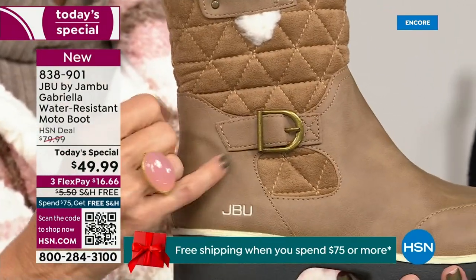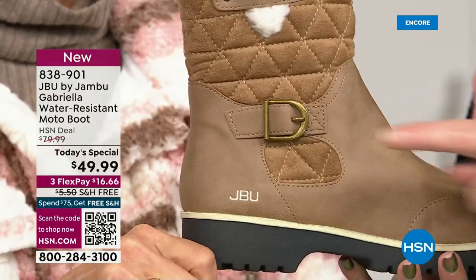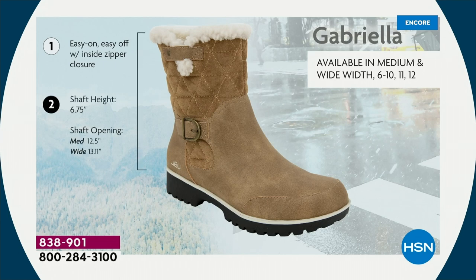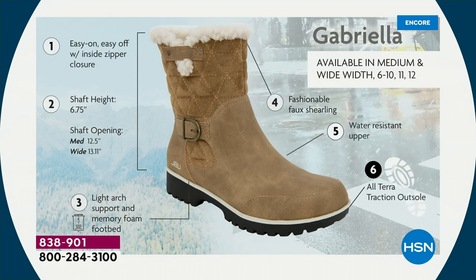When I said there were details and we don't want a plain boot — ladies, we like stuff on our boots. We put the buckle on, did the quilted detail, the easy on-and-off closure, shaft height just under seven inches, and that opening for the wider calf. Medium and wide widths, light arch support, All Terra traction, water resistancy, and faux shearling.